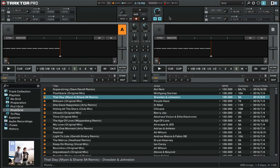Remix decks are a combination between the older sample decks that they replace and track decks that you're familiar with. To activate a Remix deck, click on the track that you would like to change and then select the option of Remix deck.